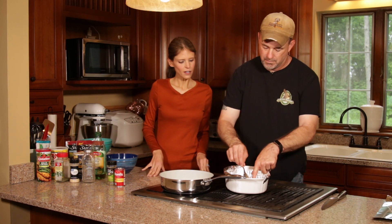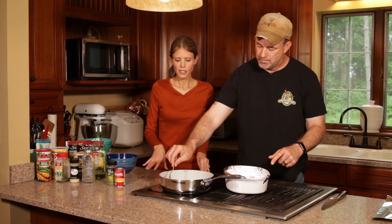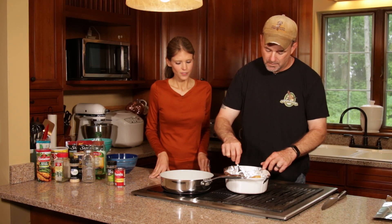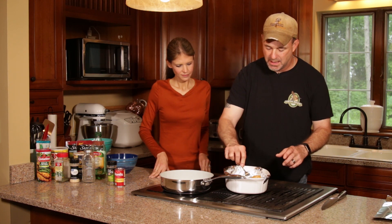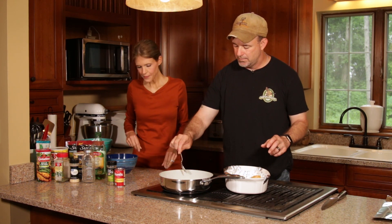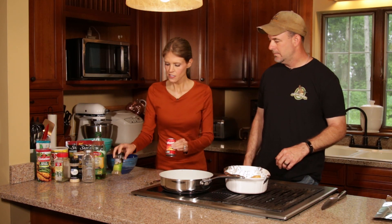We preheated the oven to 450 degrees. If you are using a thicker meat — if you've made it with chicken in the past — you're probably looking at a cook time in the oven of 20 minutes. We're probably looking at about half as much. This meat is so small that even something like chicken tender style cuts would work well for this recipe.